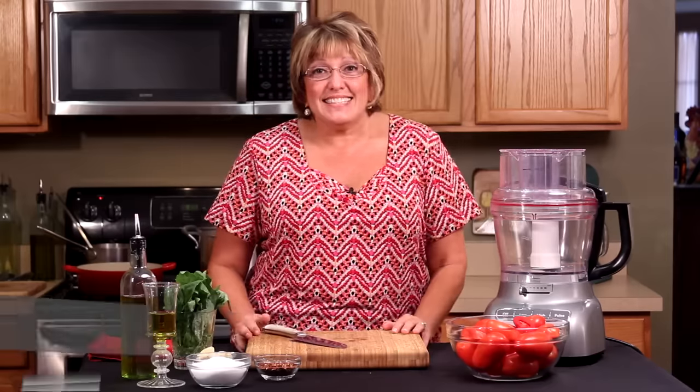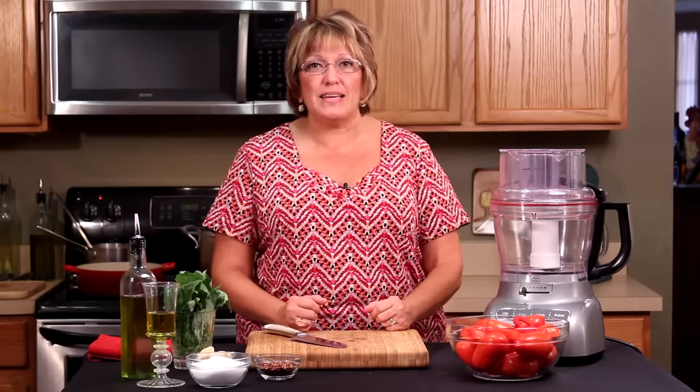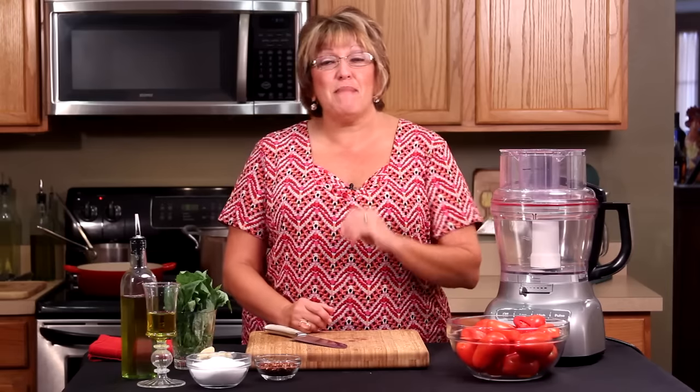Welcome to Isabella's Bella Cucina. I am Chef Isabella and I'm so excited to tell you about our wonderful recipe. Today you are going to learn how to make a fresh tomato sauce made with fresh tomatoes. Imagine that.